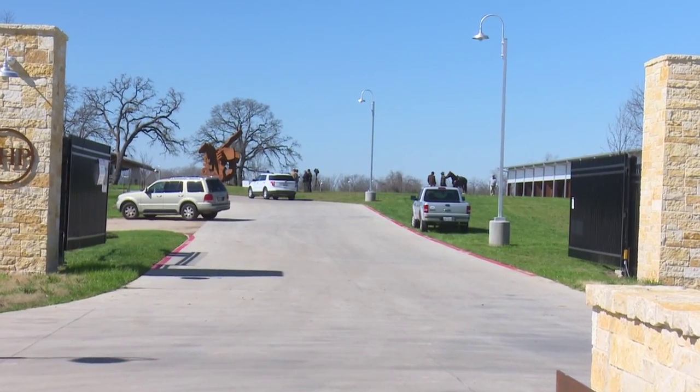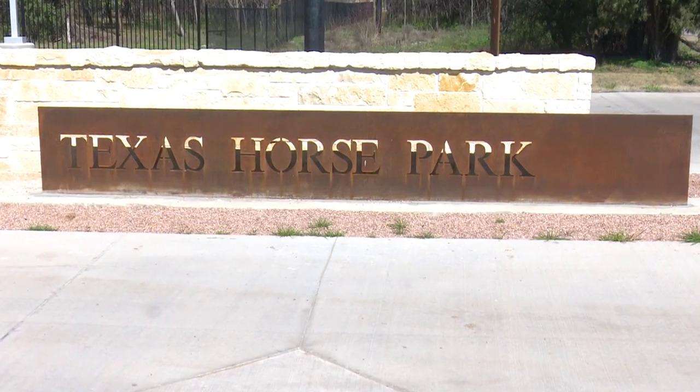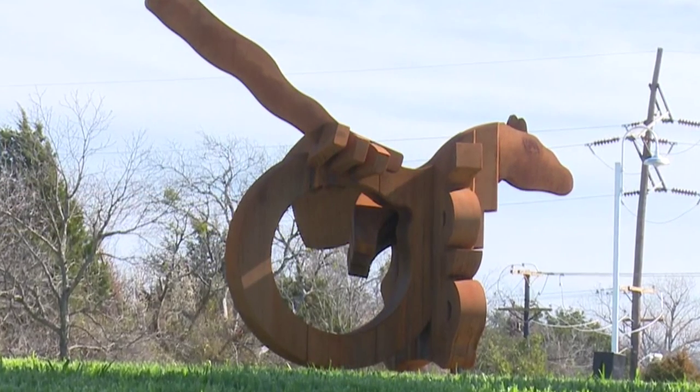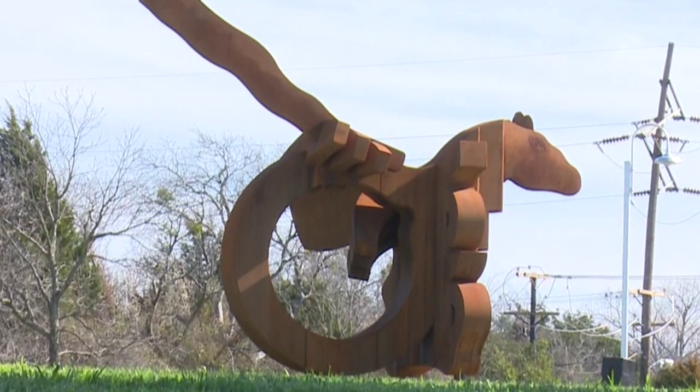A new public art installation welcomes visitors to the new Texas Horse Park in Southeast Dallas. Equine Rhythm is the first public art installation in the Great Trinity Forest.